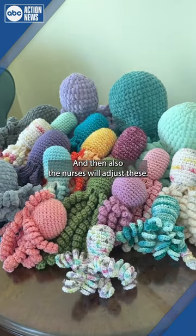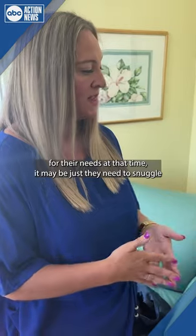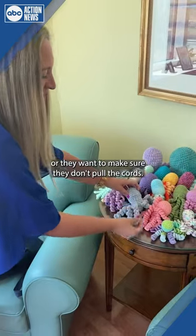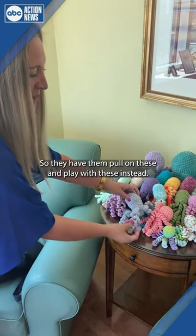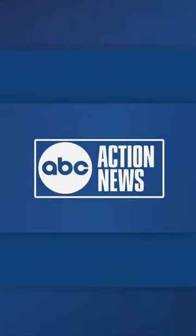The nurses will also adjust these to position with the babies for their needs at that time. It may be just that they need to snuggle, or the nurses want to make sure they don't pull the cords, so they have them pull on these and play with these instead. Thank you.